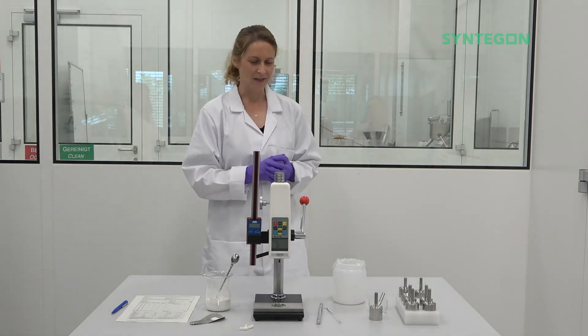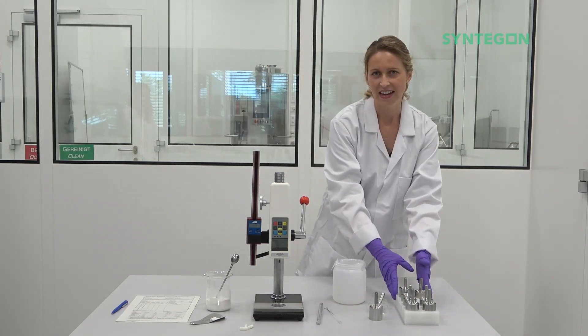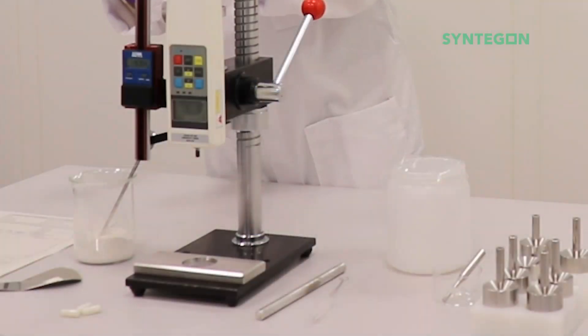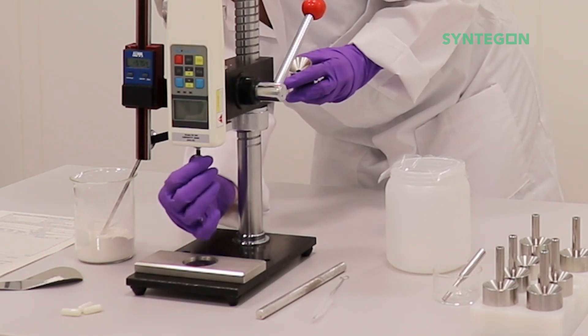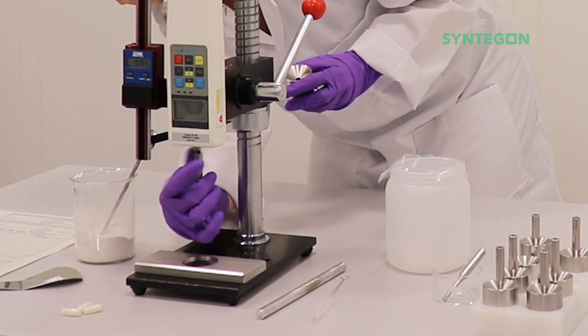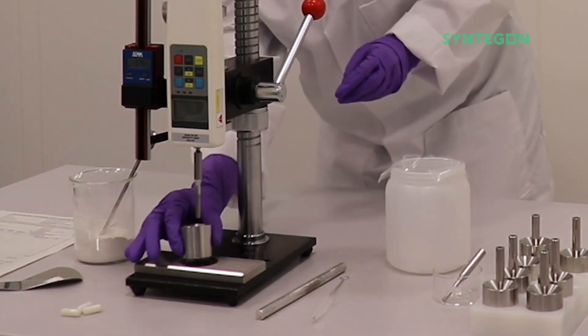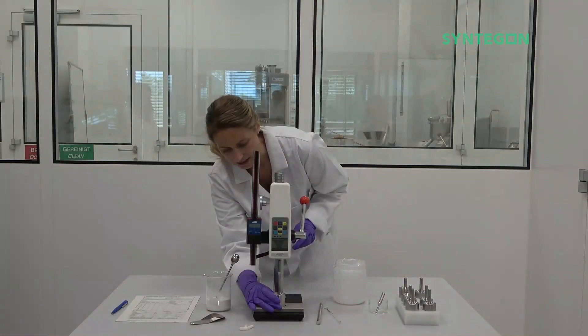So what do you need? Together with the tamping test device you will get a set of dies and pins. We will use for this test capsule size zero. Just mount it to the device — you have the pin outside and you have the die on the down side.